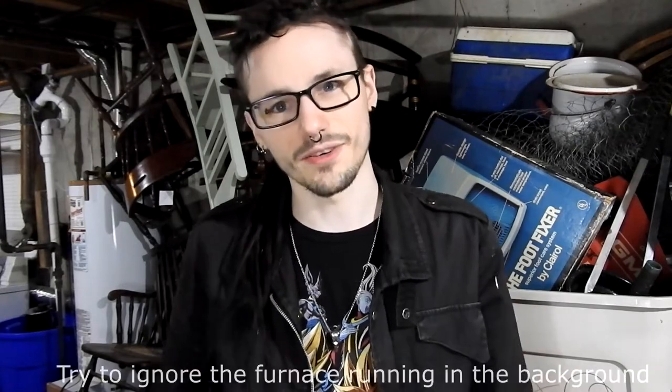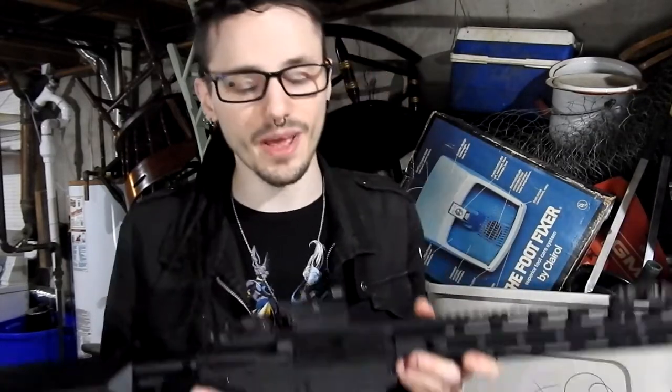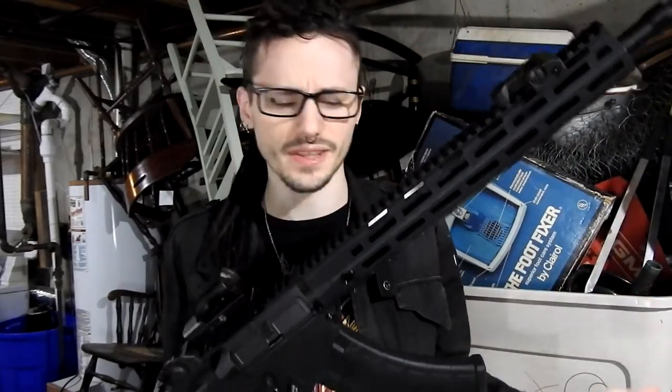Hey guys, how's it going? It's Chris here from LadiesLegion.com. Today I'm bringing you a basement shooting test video. We are going to be shooting the SR-47. I don't remember who makes it off the top of my head. I bought it through Hop-Up, which is a buy-sell-trade airsoft app, and I got this for $100. I think it goes retail for like $140 or $150.